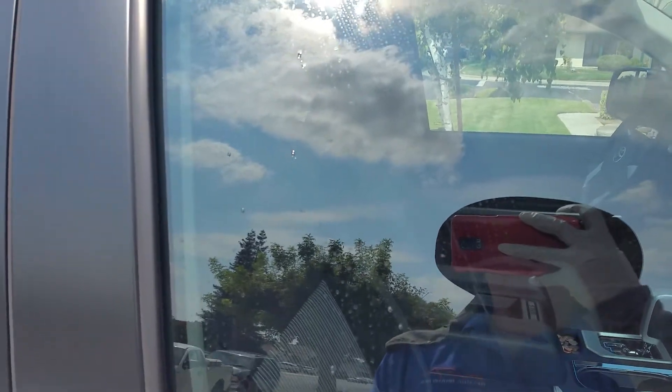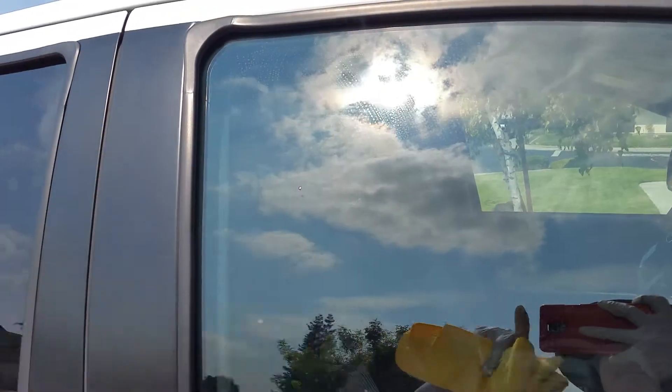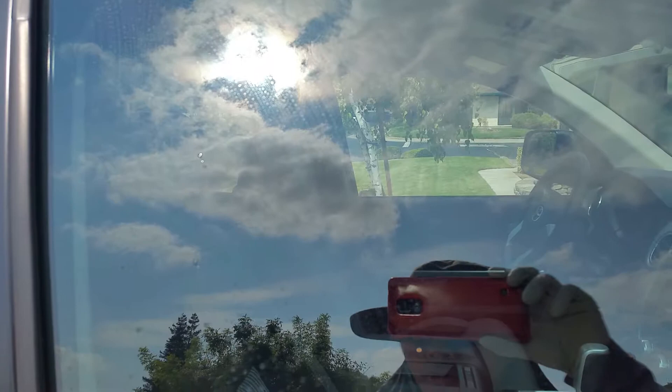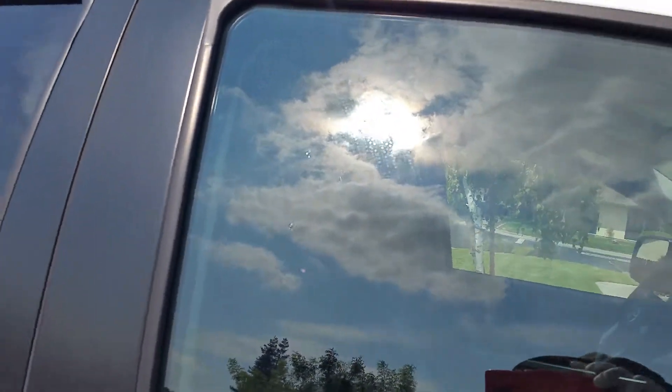Quick video on how to get glass looking streak-free and perfect. This is the front window, and I'm using a rinseless wash solution to wash the entire truck.